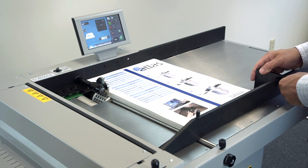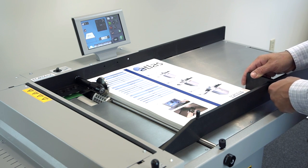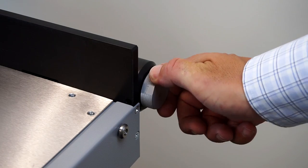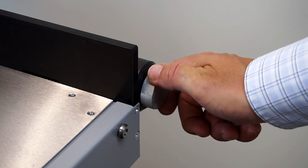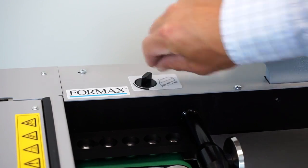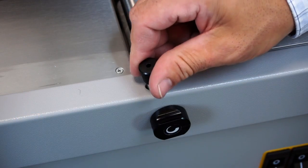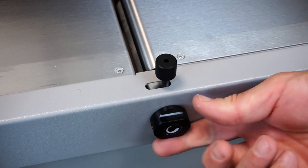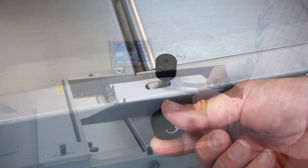Then tighten into position. Step 3: Slide the rear guide into position so it's snug against the end of the paper stack. Step 4: Adjust the side air volume so it elevates the paper stack and reduces friction. A variety of settings can be selected based on paper length and thickness. Step 5: Adjust the suction that will pull in the paper — more suction for heavier stock, less for lighter stock.